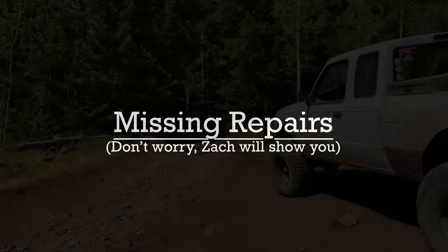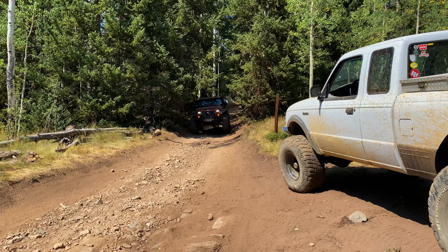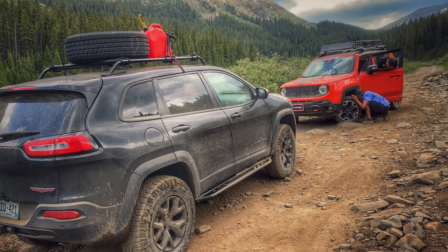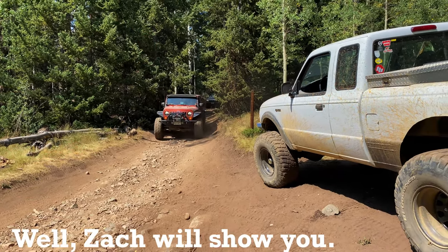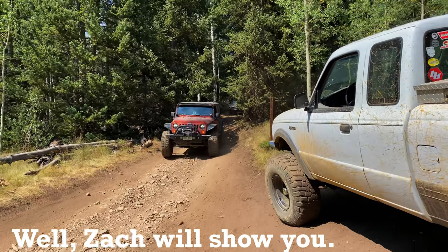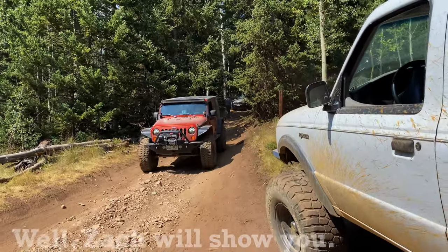Although I didn't get it on film, they fixed Sean's tie rod with a commercial tie rod sleeve similar to the one that Zach made to recover the Renegade from Tin Cup. What I'm going to do to show you how that works is re-cut that Tin Cup recovery to show you how a tie rod sleeve works, and it will also give you an opportunity to see Zach's genius.